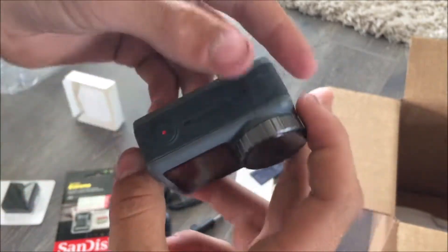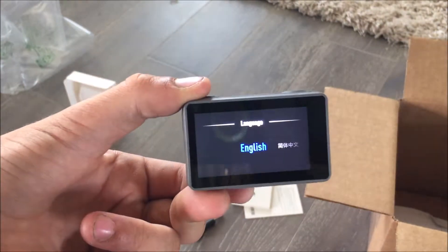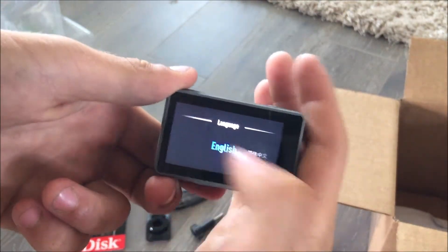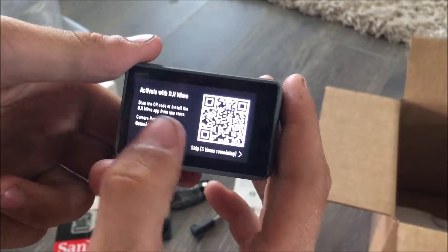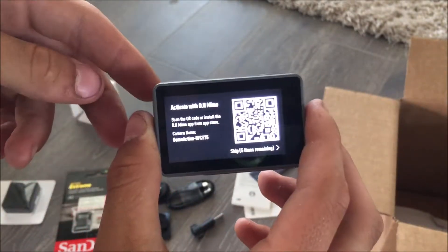To take it out, you put this switch that way and then hit this switch and it pops out — very easy. Stick it back in, and then to power it on, this button right here on the front — press and hold for a couple seconds and it's on. I'm going to go through the setup: English, and I've got to activate it with the app. Since I'm recording with my phone, I'll be right back.